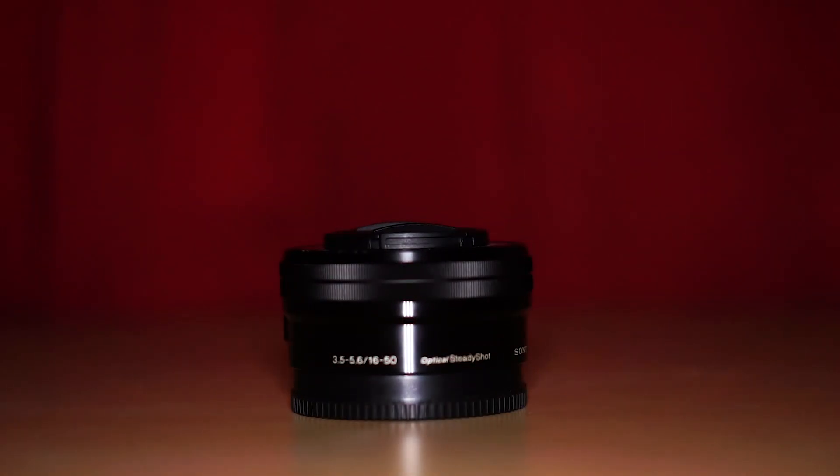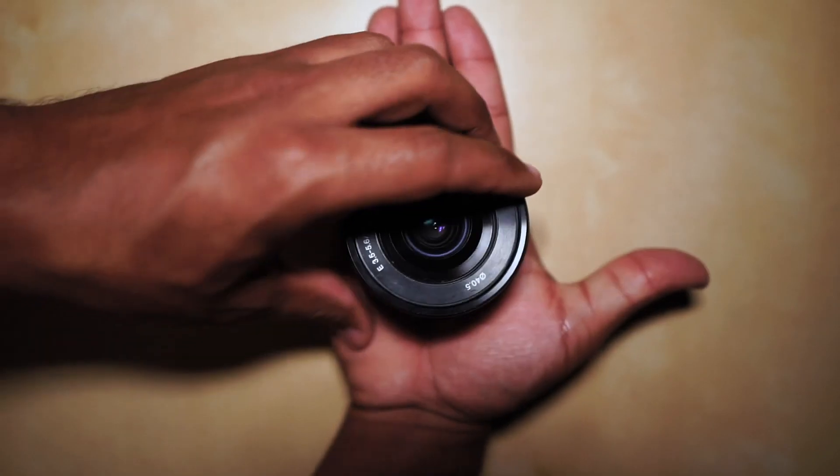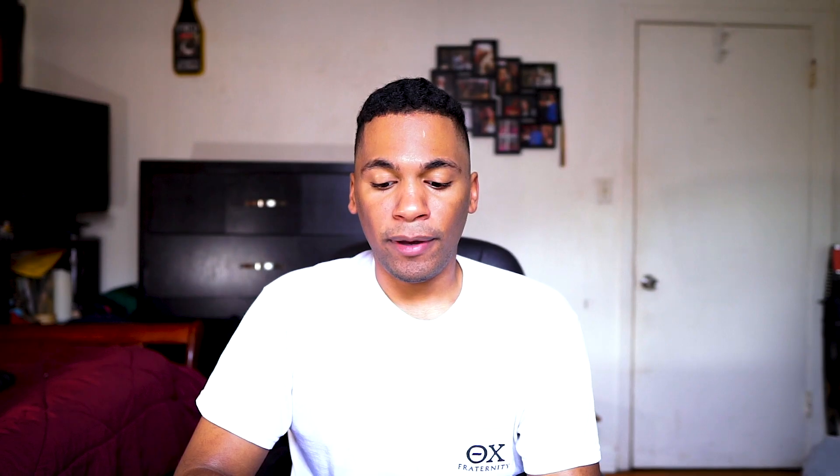My first lens is my kit lens — it's a 16-50mm. It just came with the camera. It's a nice wide range, very compact lens. What I do like about it is that it compacts very small, which is great for travel, which is why I was able to go on with this for so long just due to packing in my old bag. The downside is that it's a 3.5 to 5.6 aperture range, meaning this lens is not good in low light.